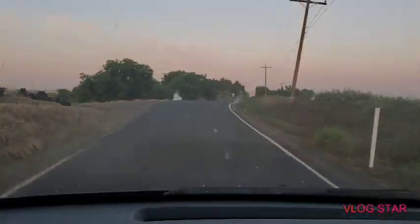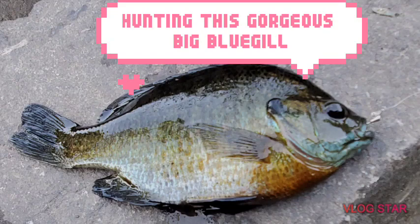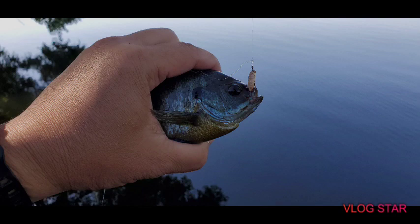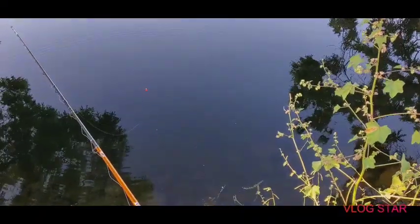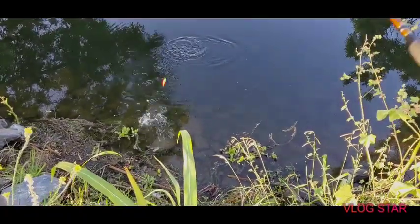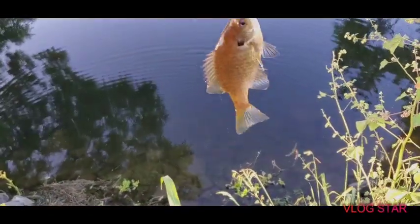Thank you. Oh, that's a bite. Take it down. Got him, got him. It's not bad — five-incher. Five-inch or six-inch. Yeah.